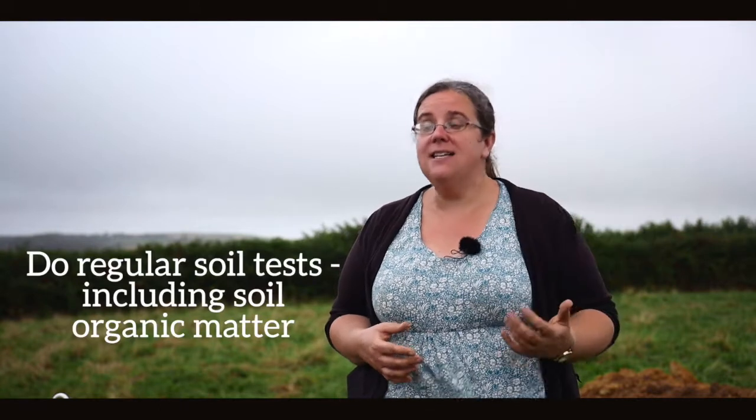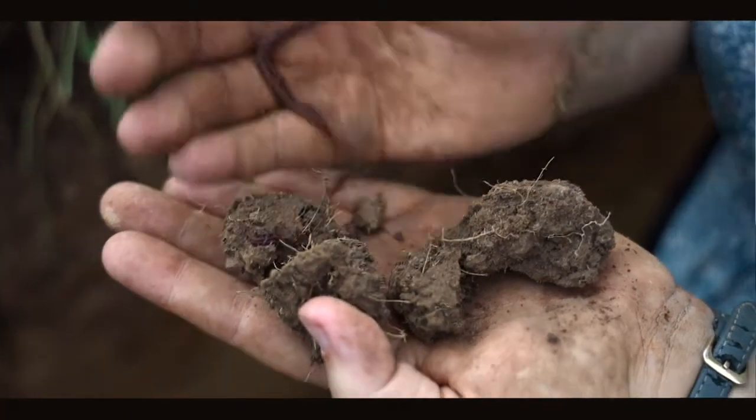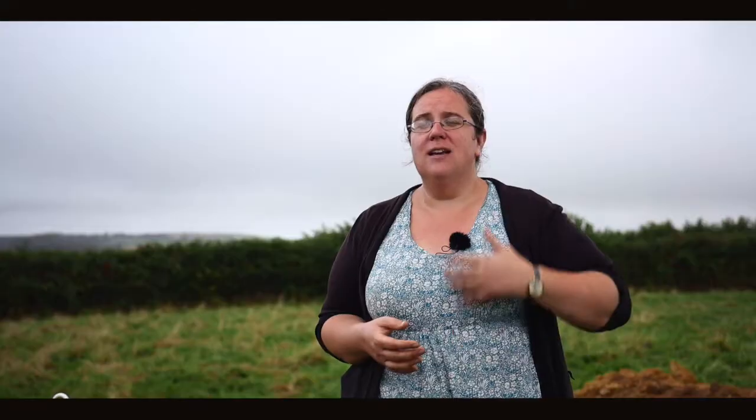Moving into more analytical tests that you send off to the lab, you can test your organic matter, organic carbon, and chemical balances. These are really useful indicators for piecing together the different jigsaw pieces to see how you can start to build soil health. From a structural perspective, breaking your soil apart physically is a really good starting point, but if you want to understand its capacity to sequester carbon and link to wider societal benefits, analysis is your best bet.